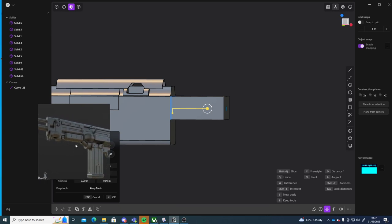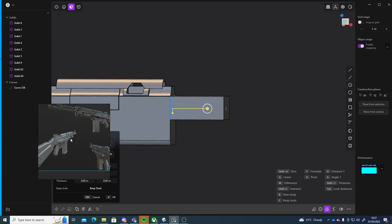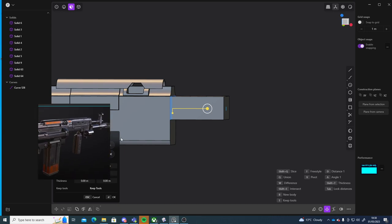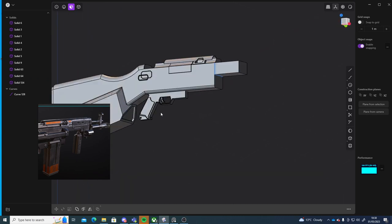There's so much happening here — need to have some kind of better reference. So I'll just kind of eyeball a lot of it, but hopefully you still get a cool result. I'll leave that like that for now — it's starting to come together.